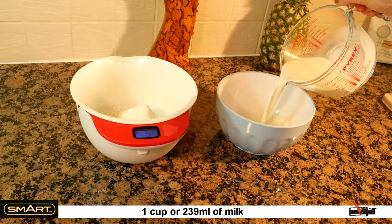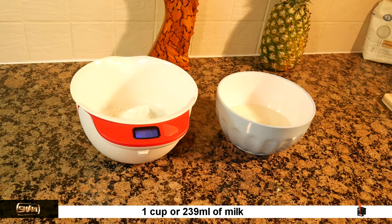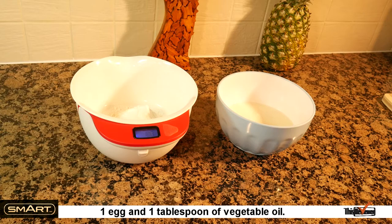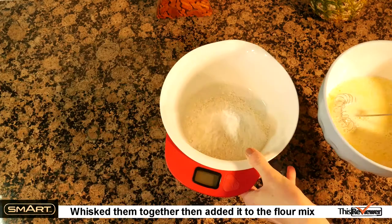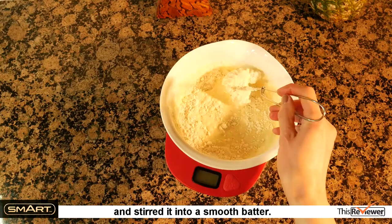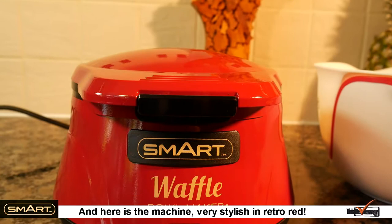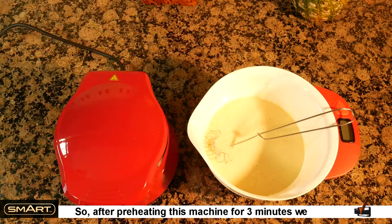In a separate bowl: one cup or 239 milliliters of milk, one egg, and one tablespoon of vegetable oil. Whisk them together, then add it to the flour mix and stir into a smooth batter.